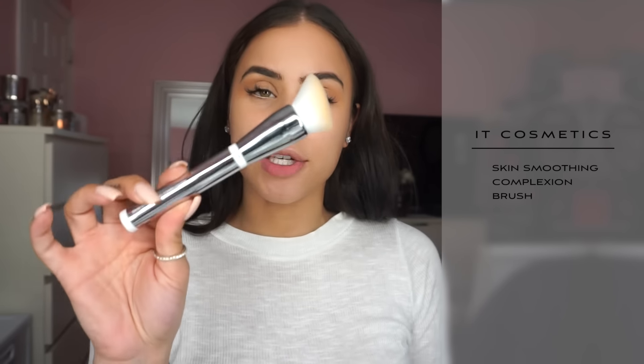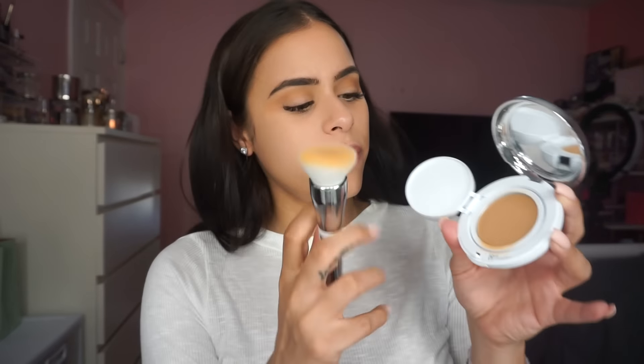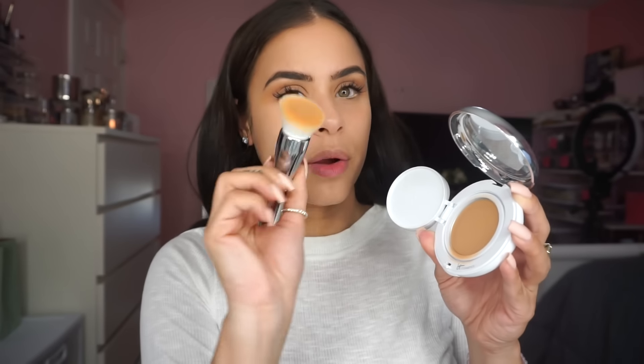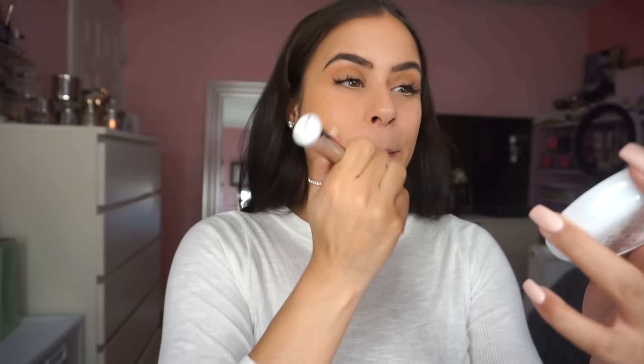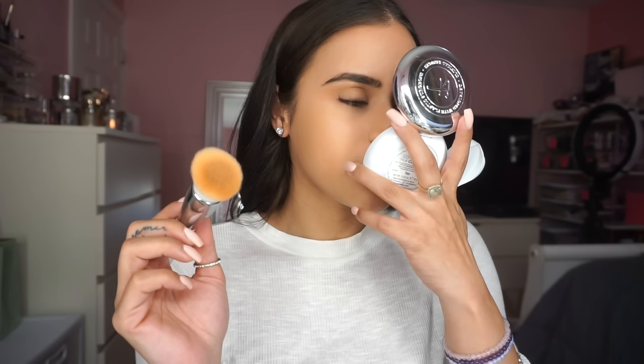I like applying it with their brush — this is the IT Cosmetics Number 704 Skin Smoothing Complexion Brush. It's at a slant and these are honestly some of the softest bristles ever. To open the compact, the foundation is right inside and I just pick it up with the brush. It feels like not much is coming off but there is product on there, and then I just smooth it onto my skin. It's really like skincare infused within your makeup. The foundation smells really good too — all their products have like a signature scent.